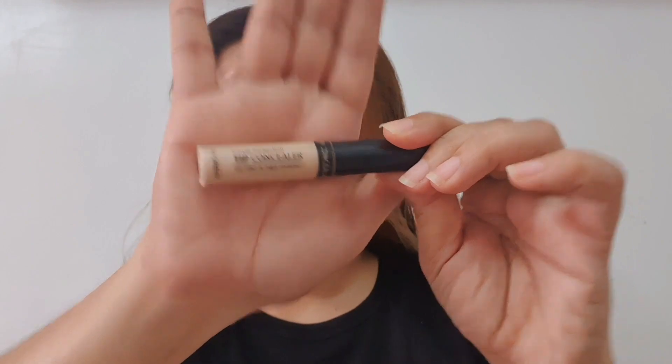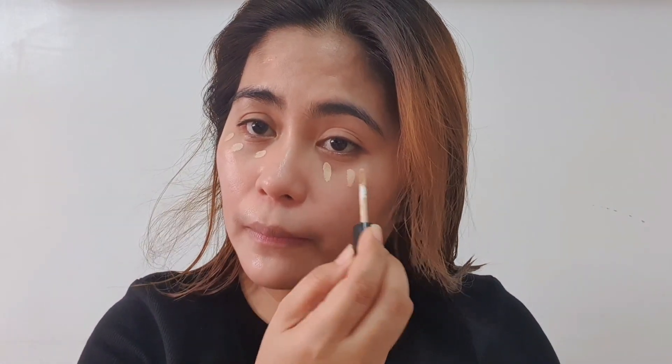Next, I will use a concealer for my under eyes — just 3 dots — and I will use my ring finger to blend it. The warmth of our hands helps make the makeup blend easily on the face, which creates a smooth and flawless finish.